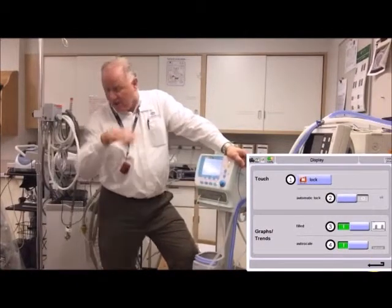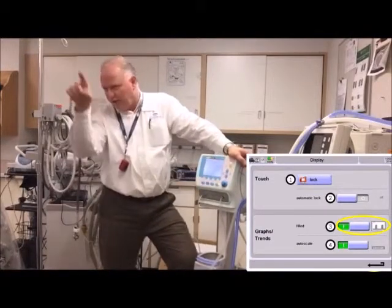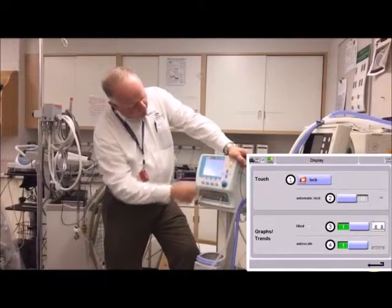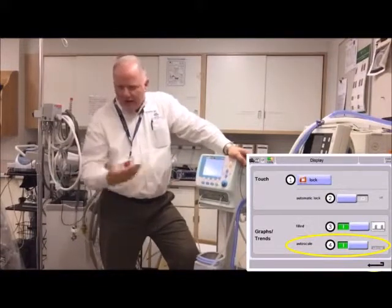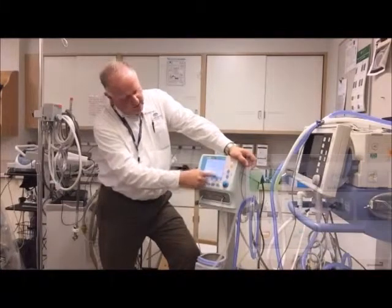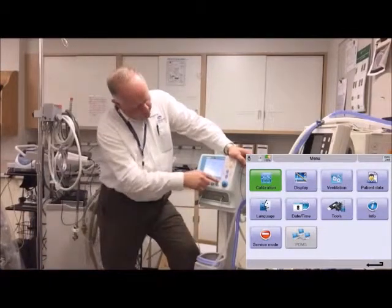The waveforms are normally solid filled in, but you can switch them to a dotted outline if you prefer. You can also set auto scaling for the waveforms, or if you prefer to adjust the scale manually, touch the screen and a little icon shows up in the corner to let you do that.